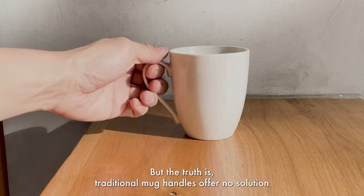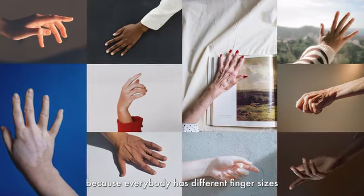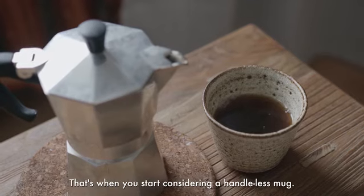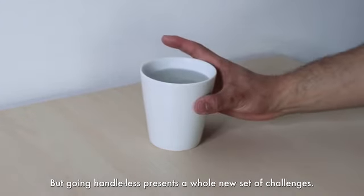But the truth is, traditional mug handles offer no solution because everybody has different finger sizes, leaving you with an uncomfortable and inefficient grip. That's when you start considering a handless mug. But going handless presents a whole new set of challenges.